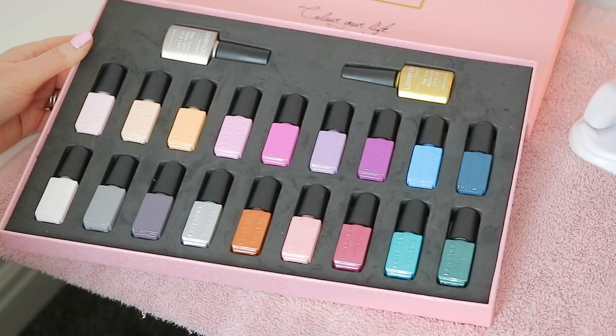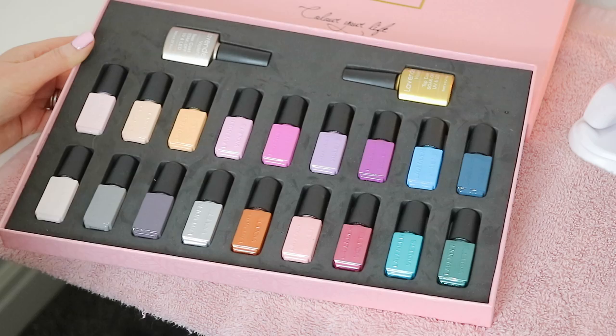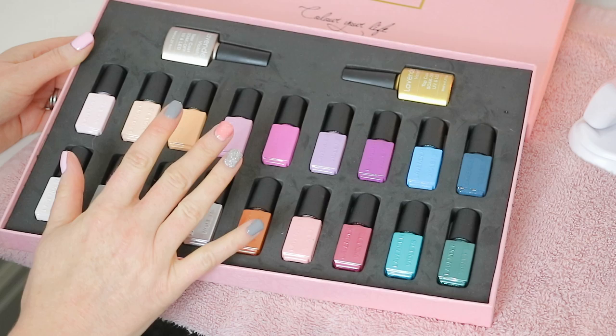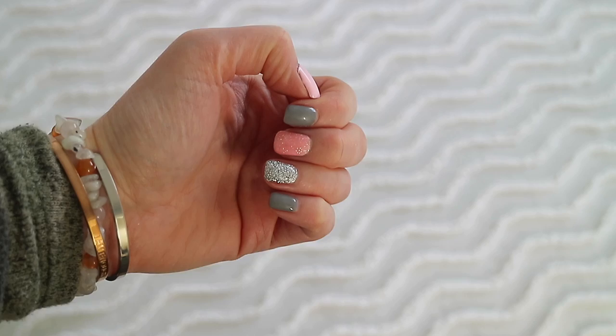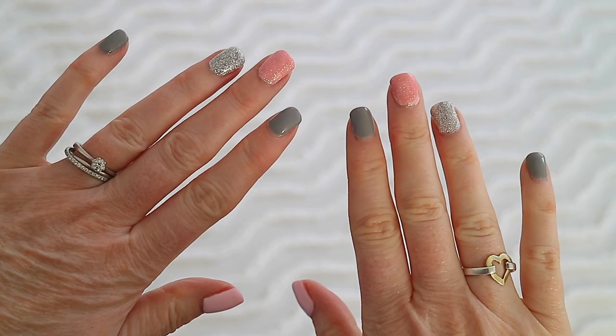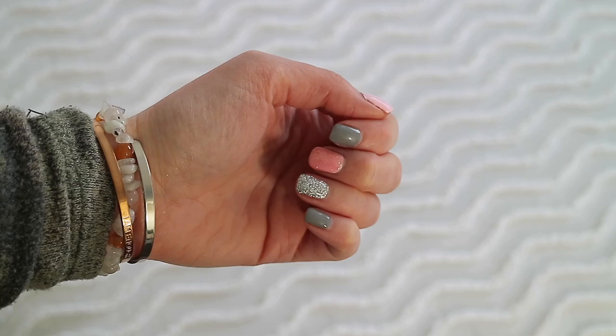I'd love to know if you've tried any colours from this brand, Lavender Violet. I'll keep you updated on how this wears — whether it lasts two weeks and how easy it is to remove, especially the glitter on my ring and middle fingers. I've actually had this on for over a week and a half now and it's been wearing really well — no chips, just a bit of growth. It's still nice and shiny and I've been very happy with it overall. I'll probably update you in a YouTube story on how I find removing it.